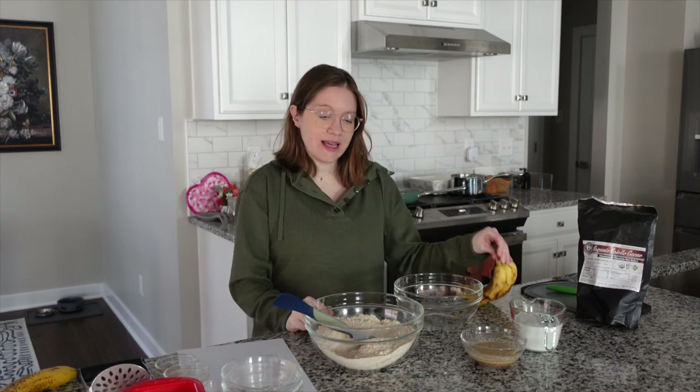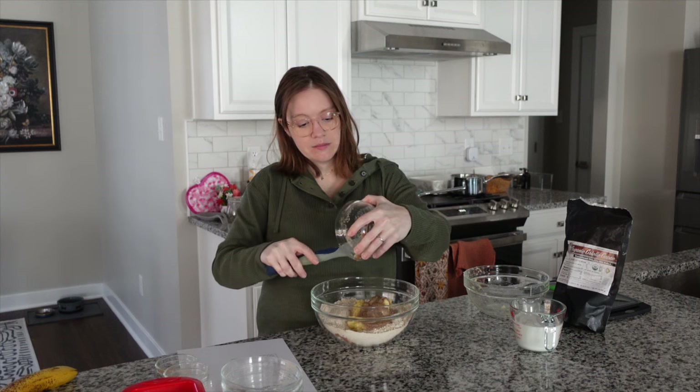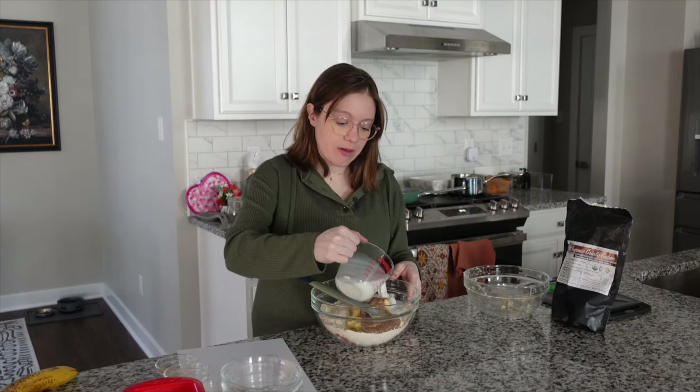We're going to fold everything into our batter now. I do have some dark chocolate chips — they're one-ingredient, the Santa Barbara ones, our favorites — that we're going to add today. But we've also done walnuts, different kinds of nuts, or plain. You can play around with whatever you'd like. So those three mashed bananas go in first, then I'm going to add in our two flax eggs that have been sitting here — you can see it gets nice and goopy, that's what we're looking for.